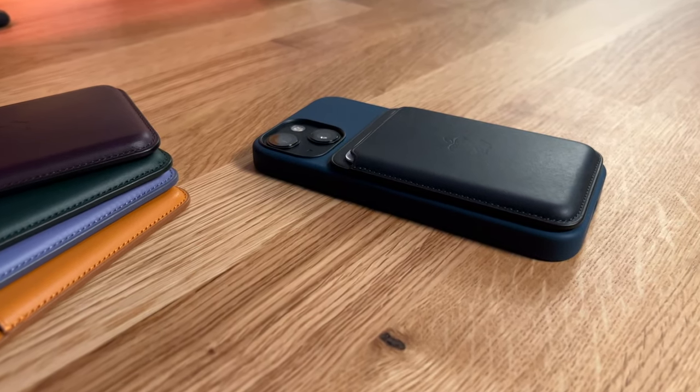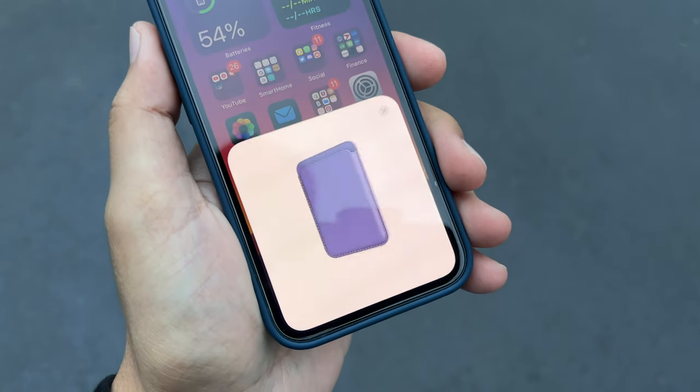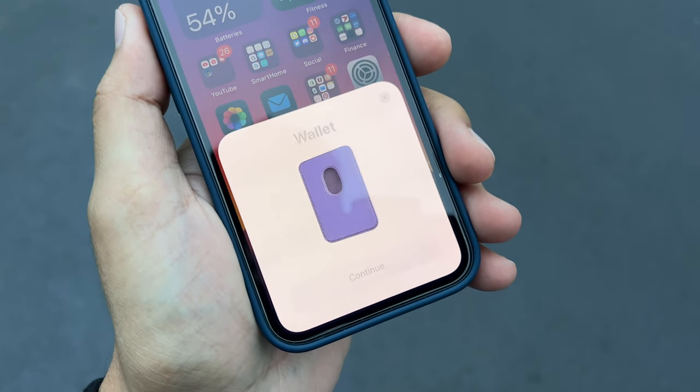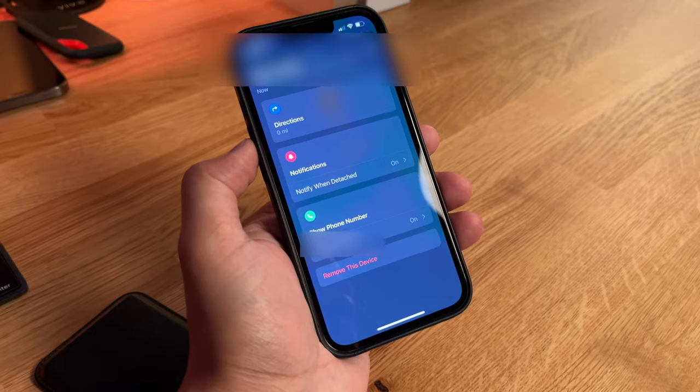This year they've added a few new things. First of all, you've got a bunch of different colors to choose from. You've now got the ability to add this to the Find My network, so if you drop your wallet and it gets left behind for over a minute, your phone would automatically notify you. You've also got the ability to add your phone number and have it stored in here, so if somebody else picks it up and attaches it to their phone, it's going to display my phone number.